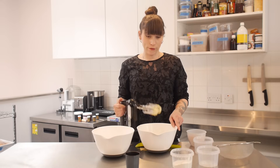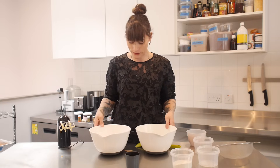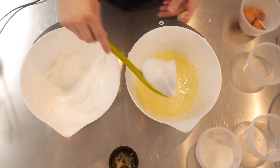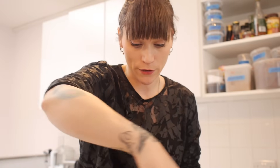My egg yolks and sugar have fluffed up and gone considerably paler, so they're ready to be mixed with the egg whites. You want to do that slowly in three stages using a spatula or a metal spoon, just folding it gently through in a circular motion — you don't want a big clunky wooden spoon in there knocking all that air out. Be nice and gentle and mix it as minimally as possible.